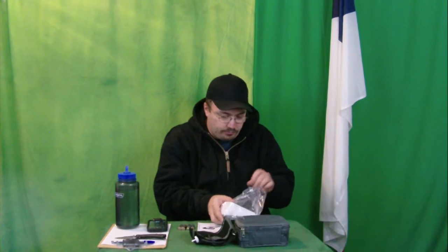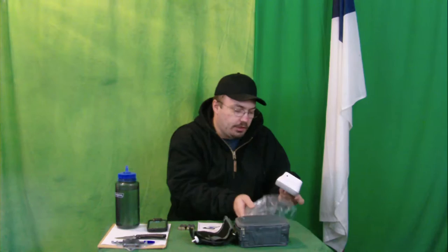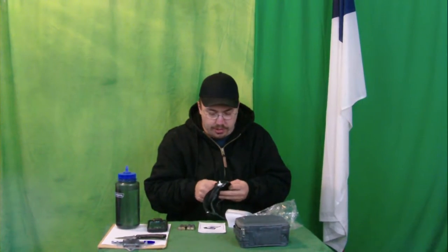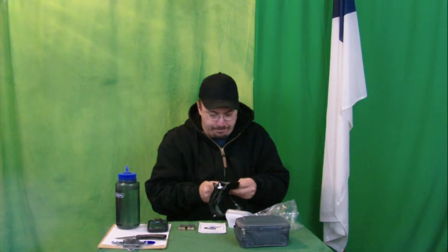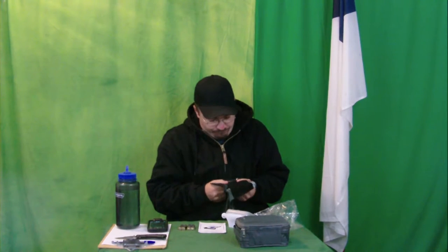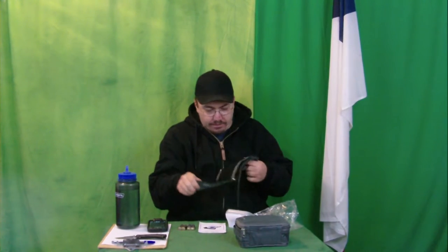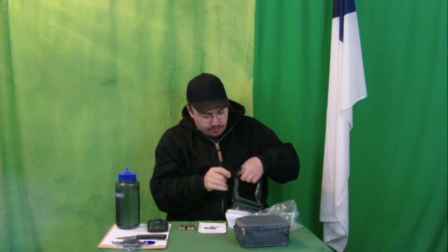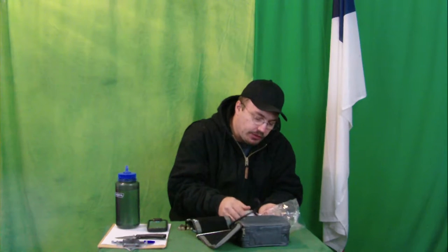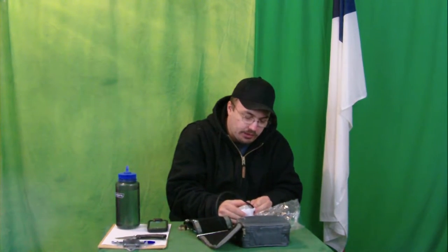We're going to open this up. I think we want to hook it up before we put the batteries in it. So I'm not reading the manual at this point until I have to. We're going to stick this into the side of the flux capacitor — because this is what makes time travel possible, right here. Then we're going to install our batteries and that should be it.